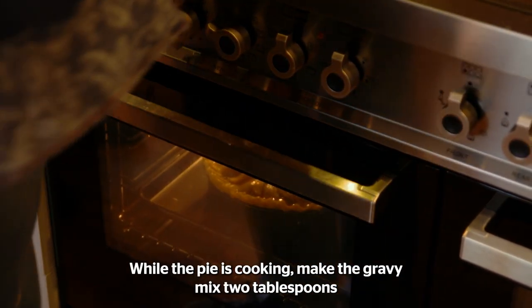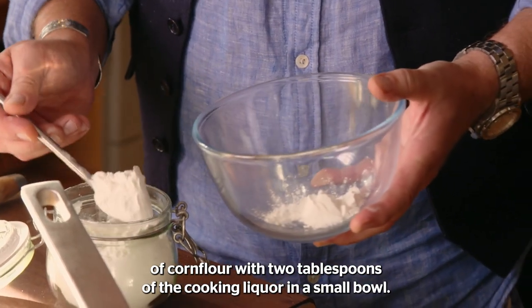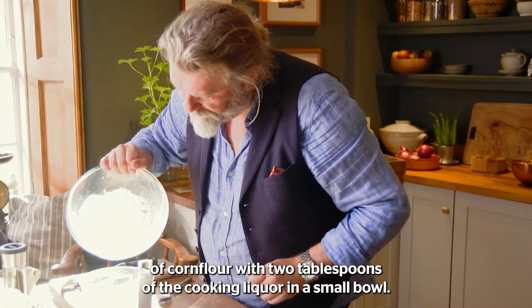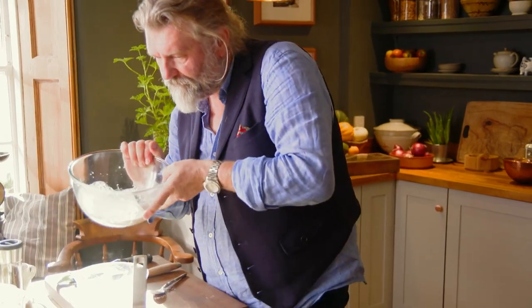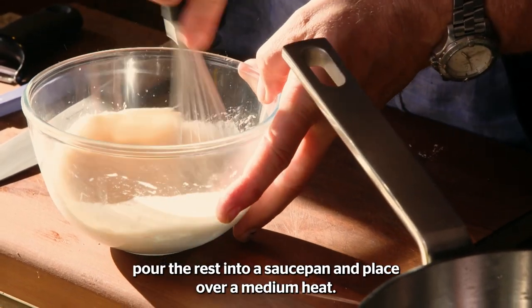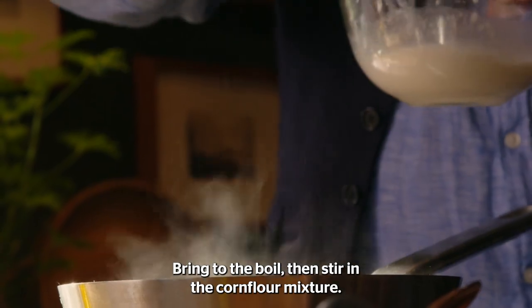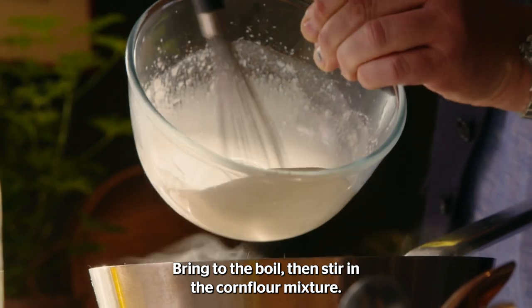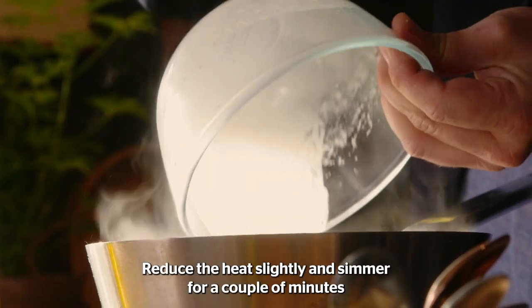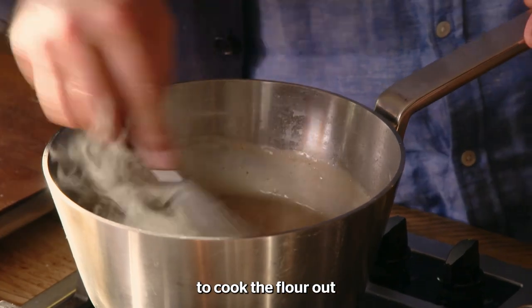While the pie is cooking, make the gravy. Mix two tablespoons of corn flour with two tablespoons of the cooking liquor in a small bowl. Give it a whisk. Pour the rest into a saucepan and place over a medium heat. Bring to the boil, then stir in the corn flour mixture. Reduce the heat slightly and simmer for a couple of minutes to cook the flour out.